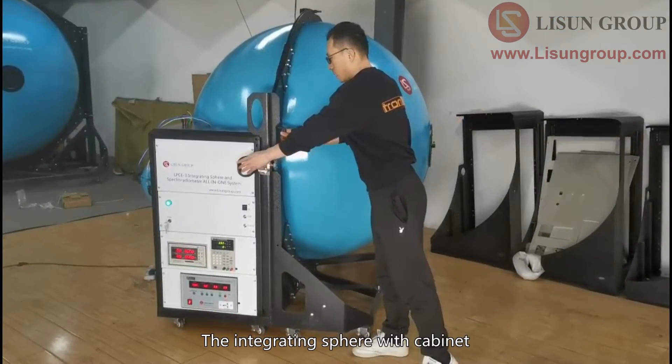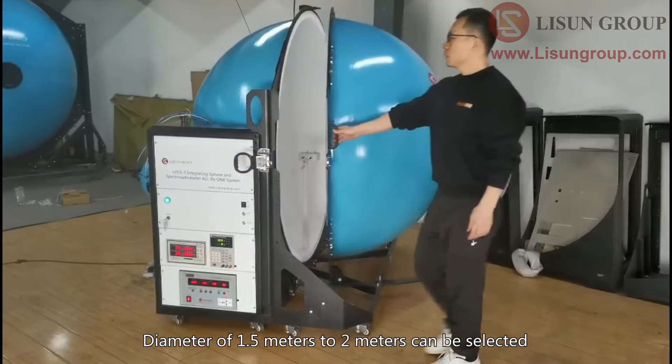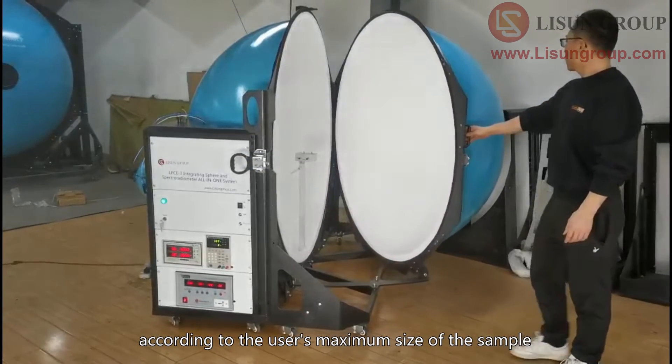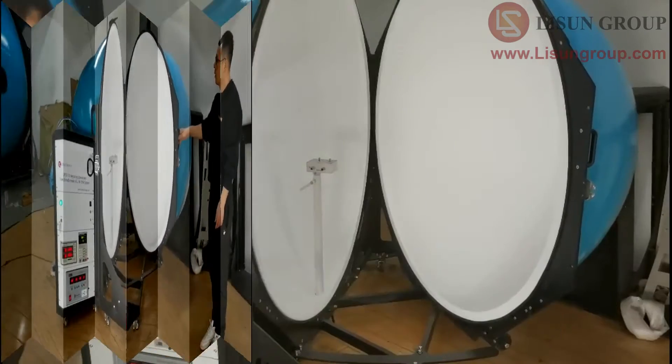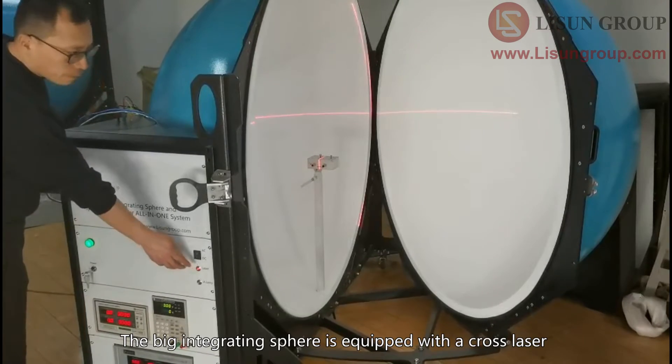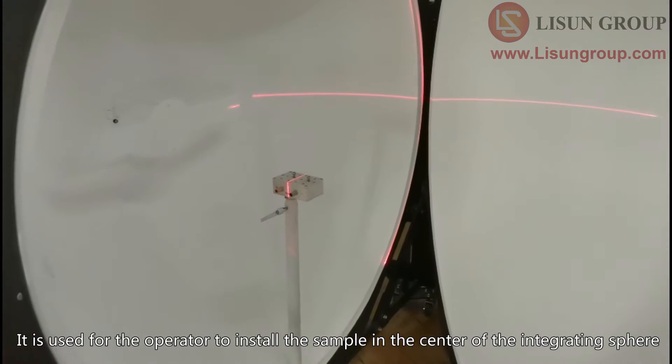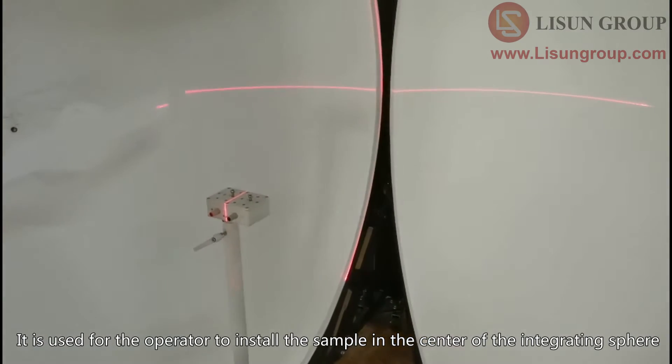The integrating sphere with cabinet has a diameter of 1.5 meters to 2 meters, which can be selected according to the user's maximum size of the sample. The big integrating sphere is equipped with a cross laser, used for the operator to install the sample in the center of the integrating sphere.